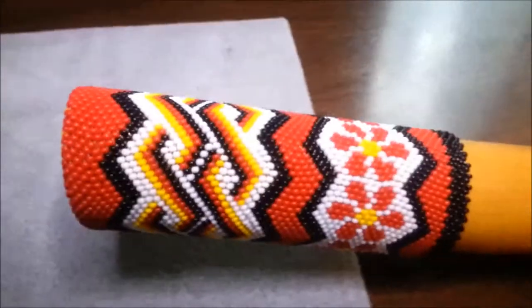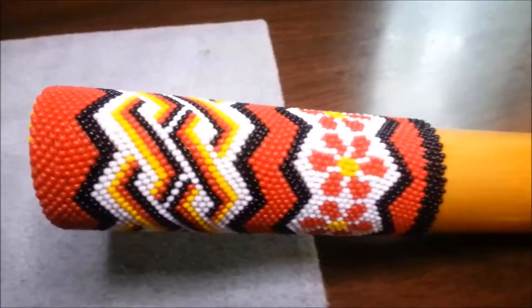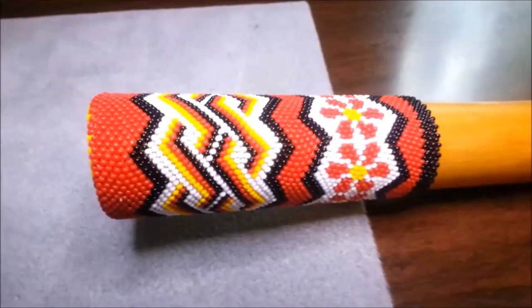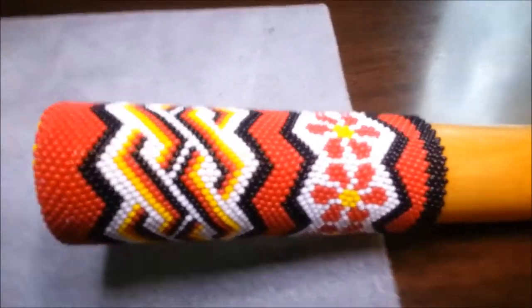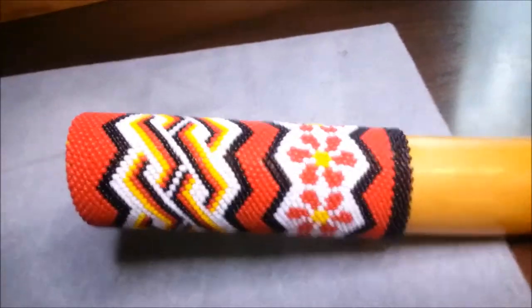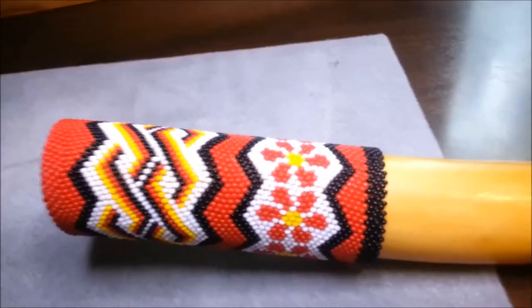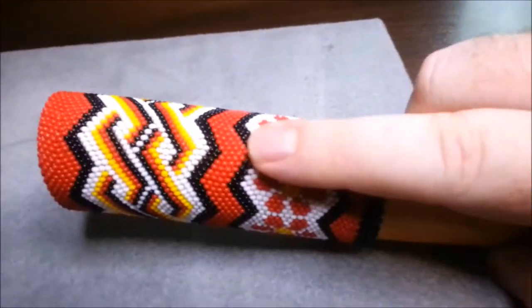So I spent some time designing the pattern. I'm real happy with the top part. I got that interlinking chain look — it turned out real well. I really like the strong red with the black that you see on the zigzag right here. That's pretty cool.